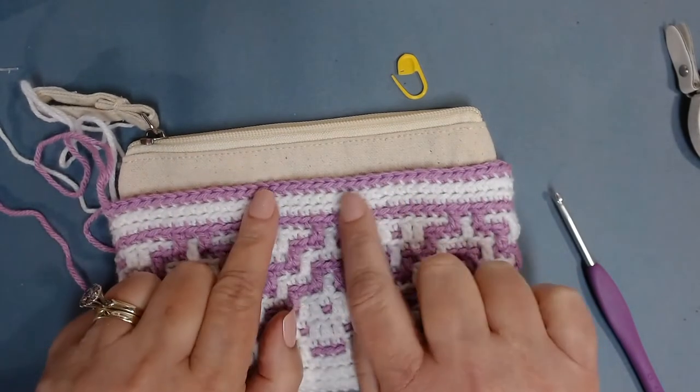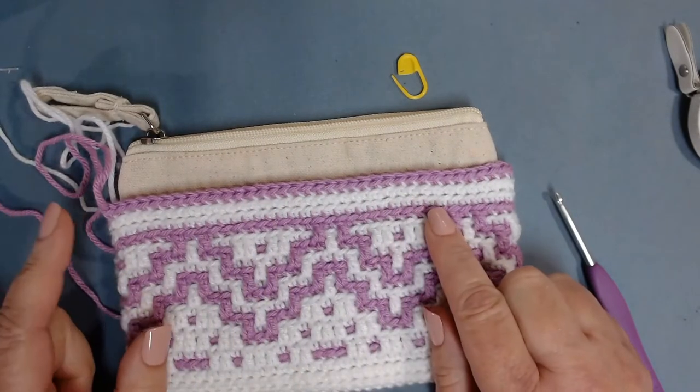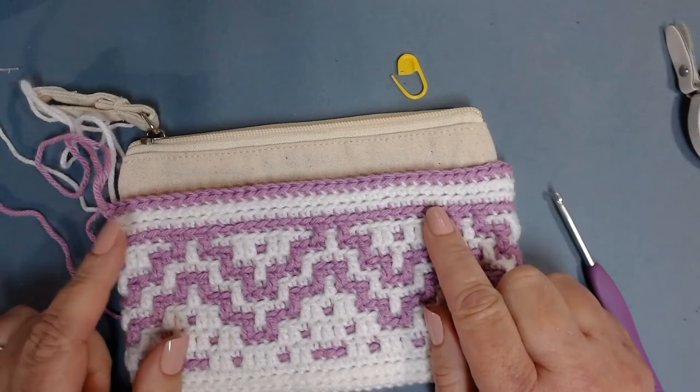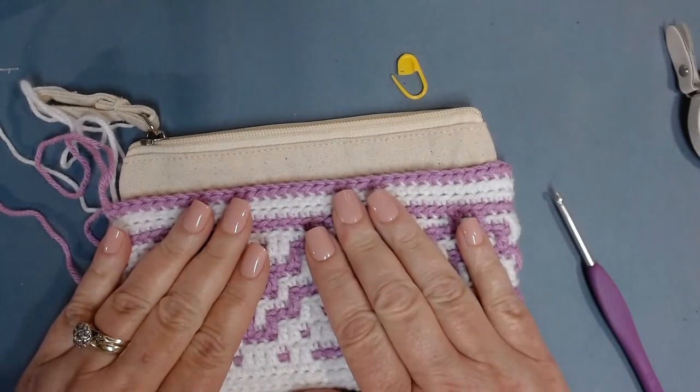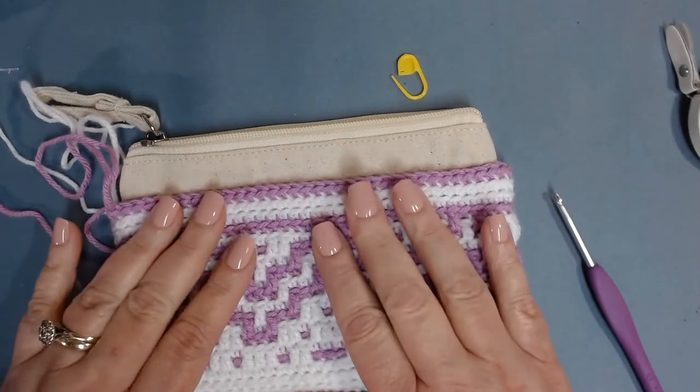I've put it back on my bag and still have about a little over half an inch left. So I'm going to make one more pass with back loop only single crochets in purple, but this time I'm going to do a decrease — at least four decreases.